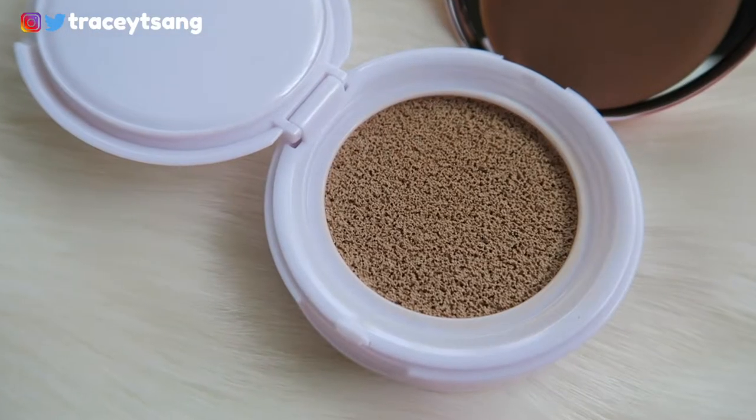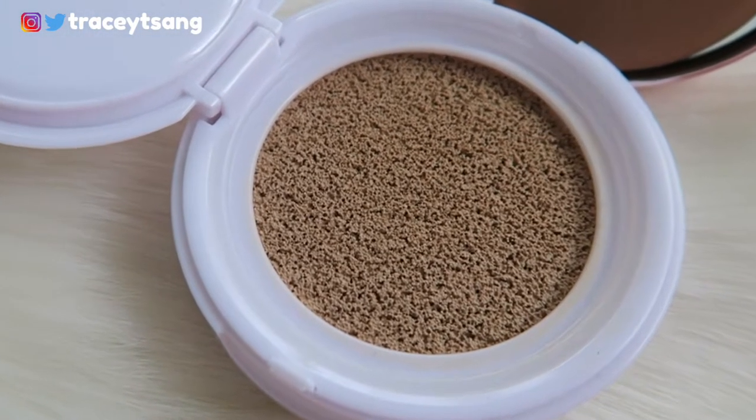When you open this up, it has a nice mirror inside, and then you have your cushion. If you open it some more, you actually have your product in here.